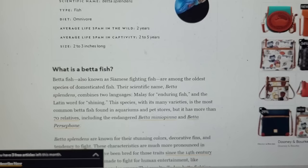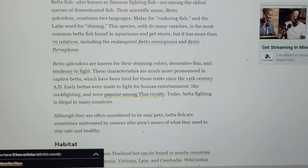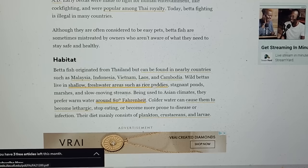National Geographic did a great article on betta fish with everything you might want to know about betta splendens. What you want to look at are the key information points about any fish in the wild that we can use for keeping them. If you want them to act like they do in the wild, replicate the wild. If you don't want them to act that way, stay away from those things.